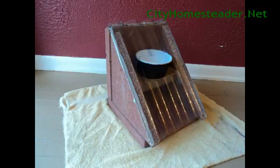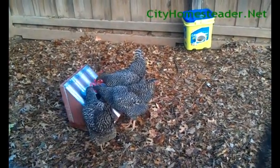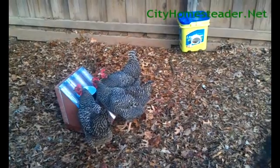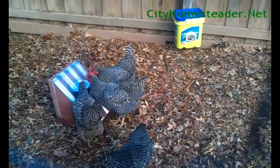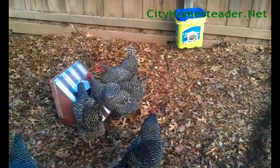As you can see from the picture, I painted the outside of my dish black to absorb more heat from the sun. Now all you have to do is place your solar waterer in a sunny spot and let your chickens enjoy their heated water.